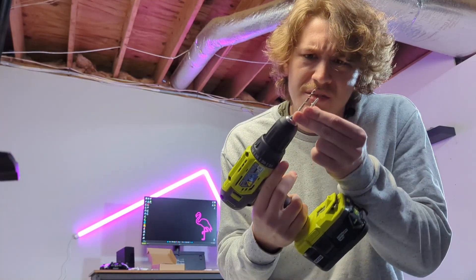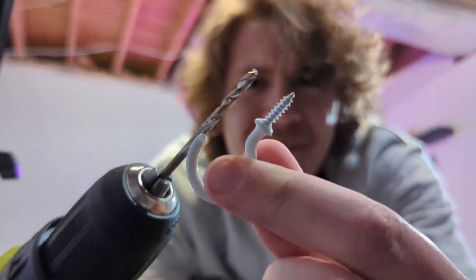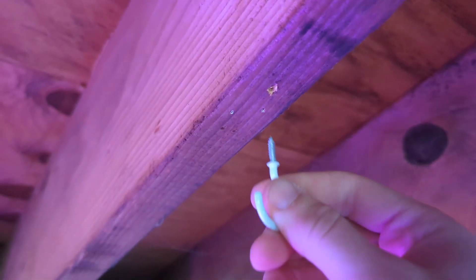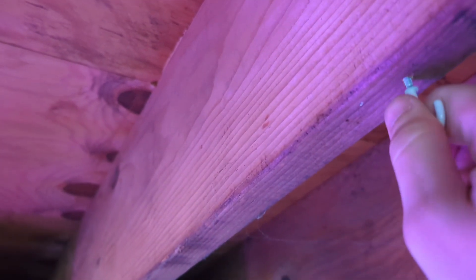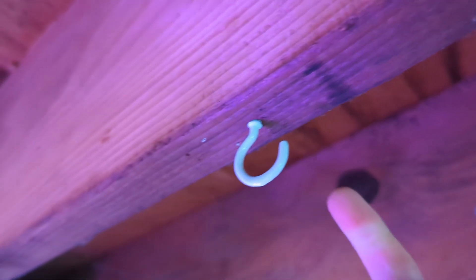To install the hooks you need to make a small hole first. The drill bit is much bigger than the screw, so I just make a tiny pilot point in the wood, then I twist the screw hook the rest of the way by hand until it's all the way in and very firm. That's really strong once it's in.